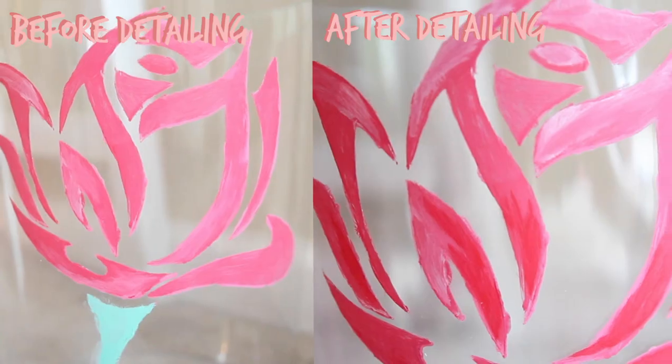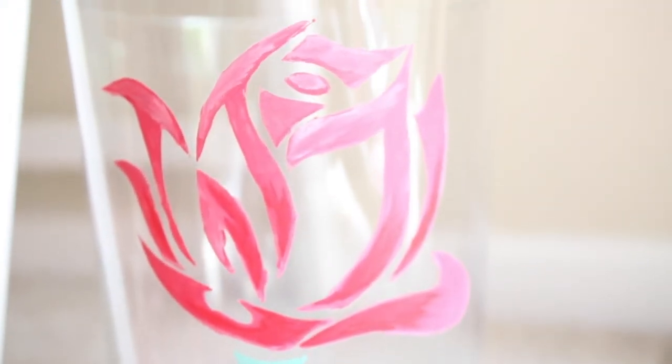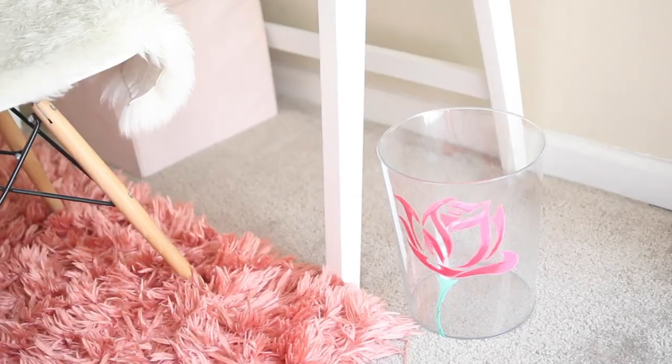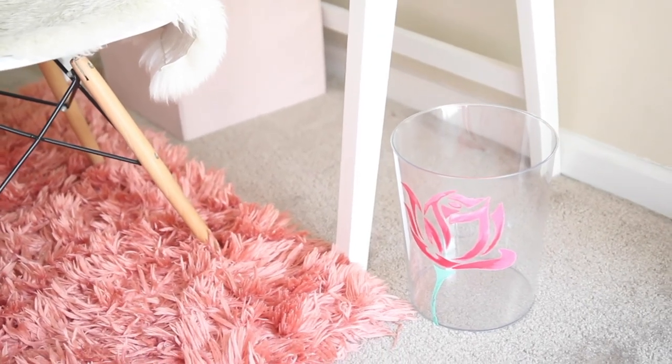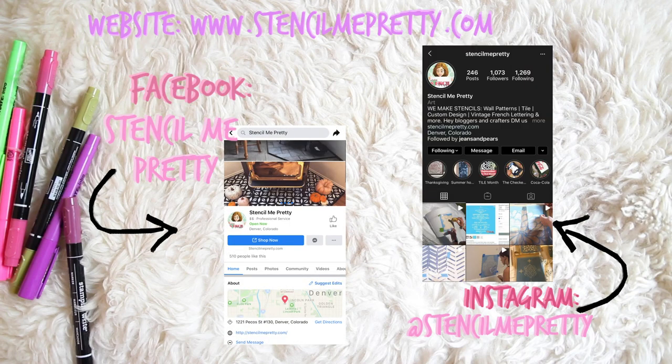I think this turned out so cute, and going back to add the detailing made a big difference. As you can see, all of the colors in this office space work together really well with the trash can. Head to our website to check out more of our stencils, and don't forget to tag us on social media with your stencil art.